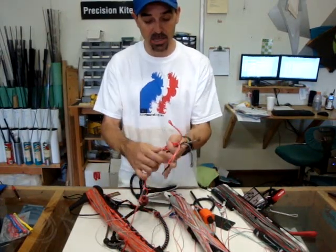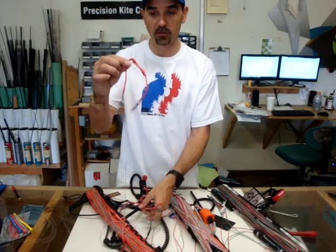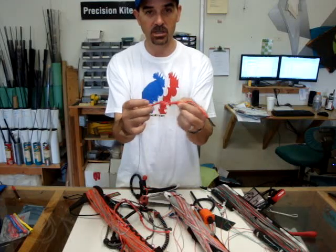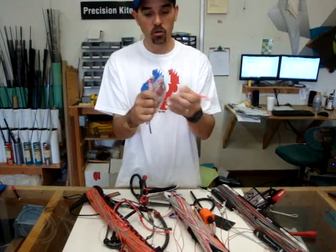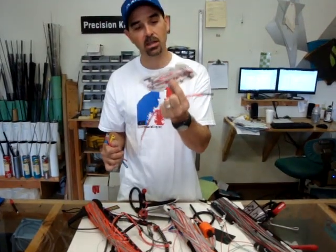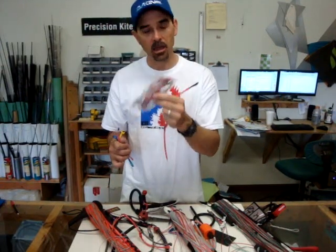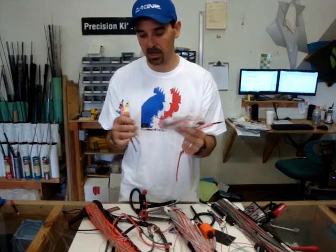You may have to change these ends, and they're very simple to change — these are just lark's headed onto the fly lines by removing them loop-on-loop. We carry a set of fool-proof pigtail sets that are ready to match the kite to those lines, and you can get this full set and easily install them, making them basically fool-proof where you won't mess up on the connections.